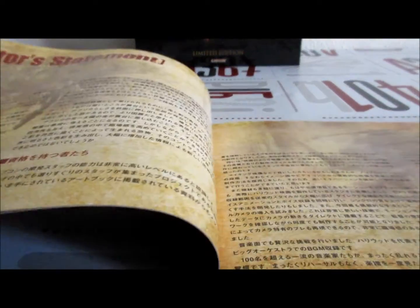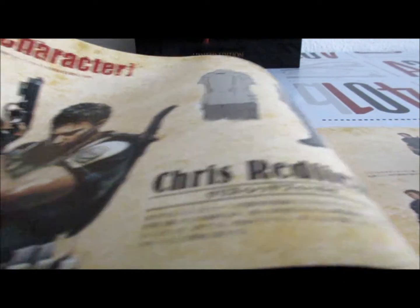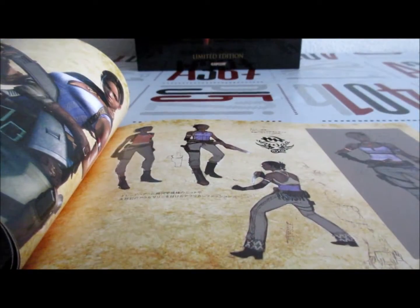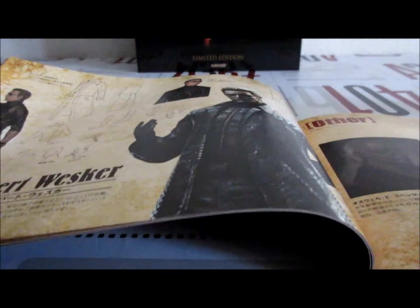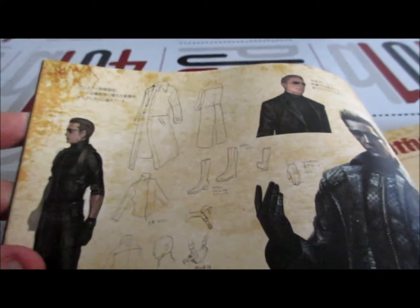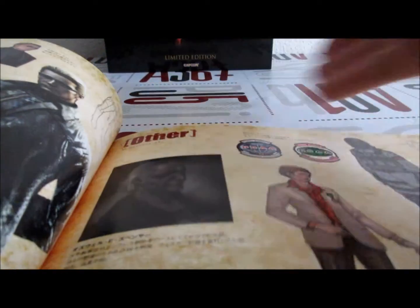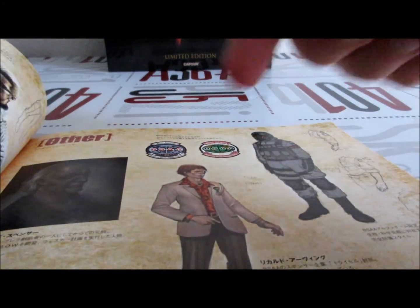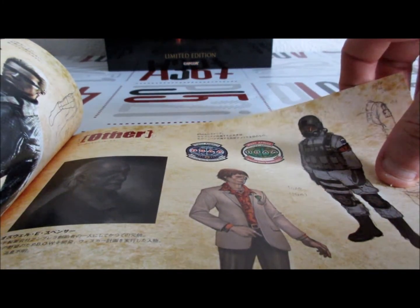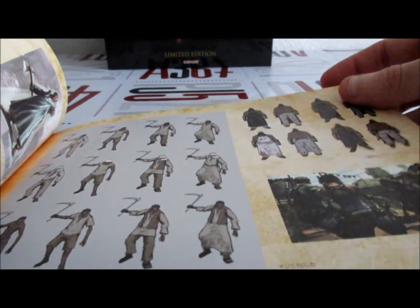Ici on a le hardbook. Bon, c'est tout en japonais, bien sûr — c'est un collector japonais. Comment ils ont créé Chris Redfield et tout ça. Sheva Alomar, Albert Wesker. Ça, c'est les autres personnages. Il y a un peu de tout. Il y a Oswald E. Spencer. On a l'autre personnage qui se transforme à un moment donné. Donc un soldat BSAA. Les Majini, qui remplacent les Ganados du 4.